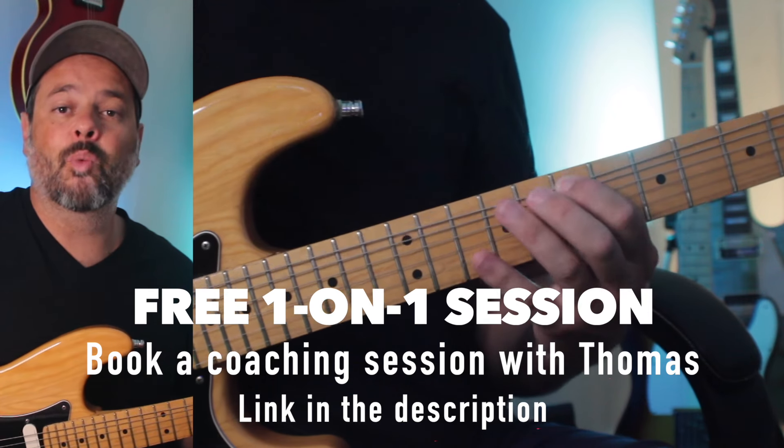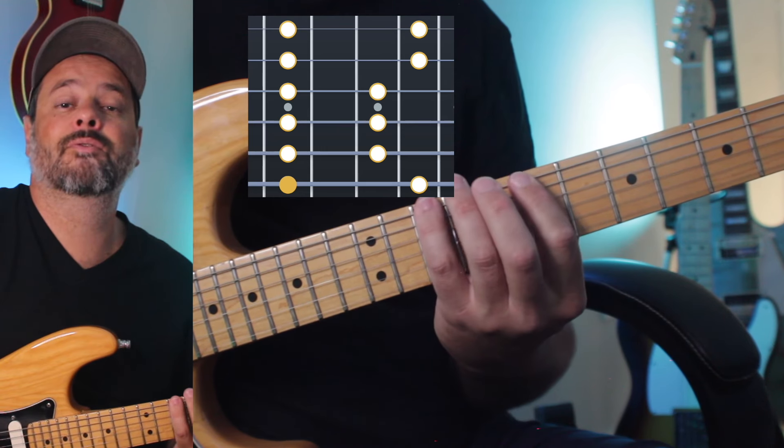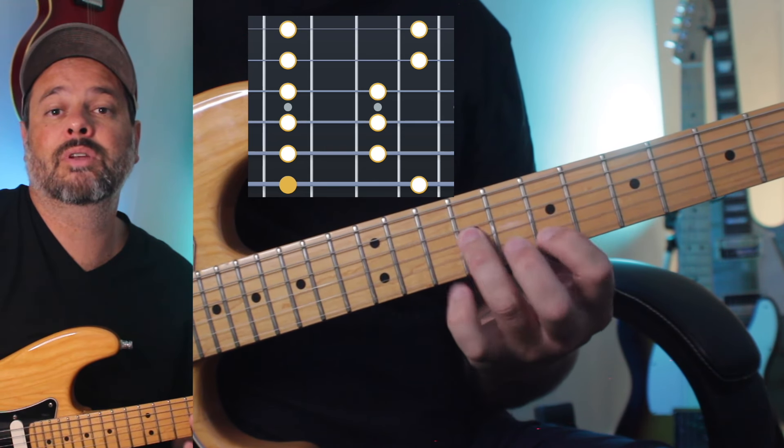You're going to use finger 1 over the shape, at the root of the shape. The fingering pattern goes: 1, 4 — 1, 3 — 1, 3 — 1, 3 — 1, 4 — 1, 4.